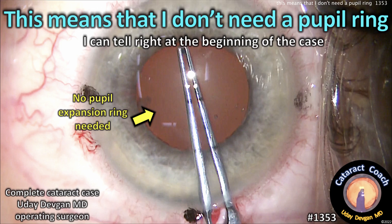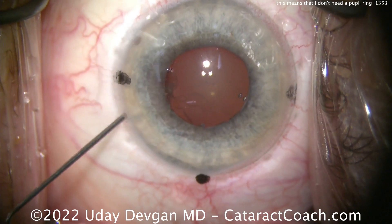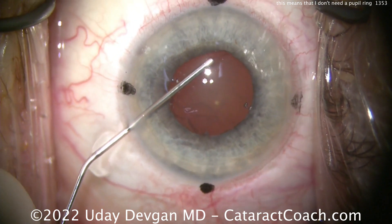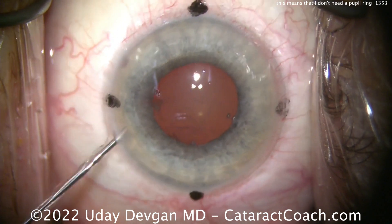CataractCoach.com. This sign means that I do not need a pupil ring, and I can tell right at the beginning of the case. I'm going to show you a complete cataract case. If you don't have six minutes of time to spend here, find it on the YouTube channel. But let's watch this case here.